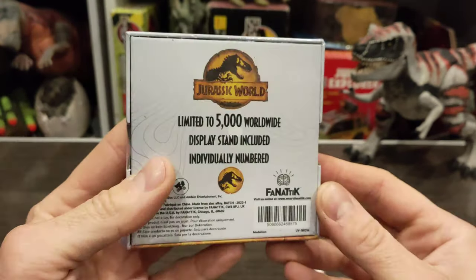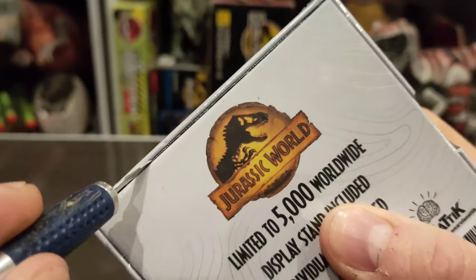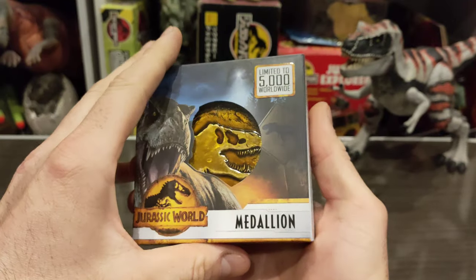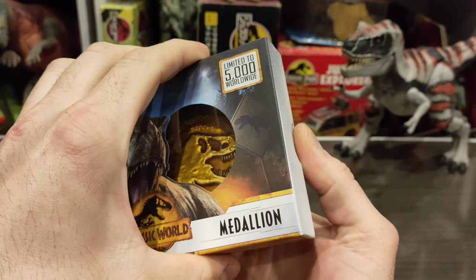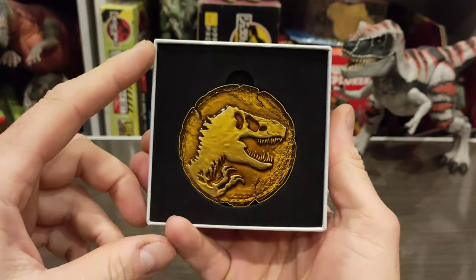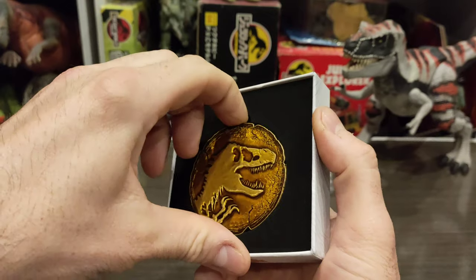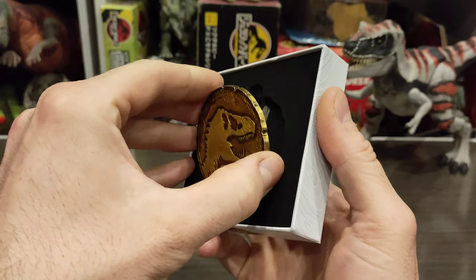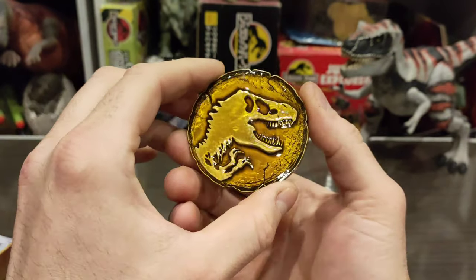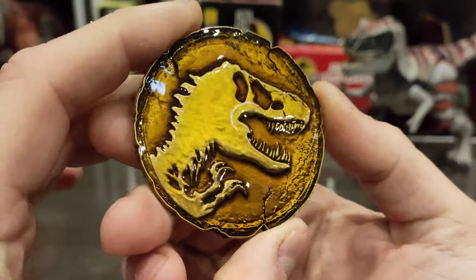I'll open this up — the cover is off, so let's take this thing out. It's a nice snug fit. Oh yes, that does look pretty nice. Let's get this thing out — once I get my fingers all over it, it's never going to be that clean ever again. And there's the stamp — we'll come back to that in a minute. This thing has some weight to it.